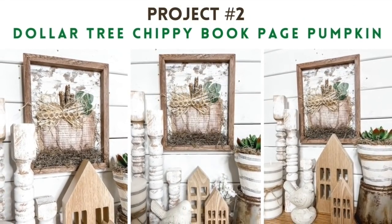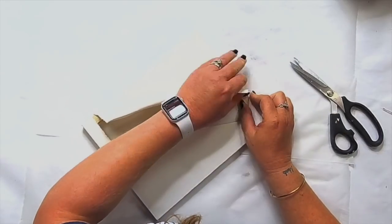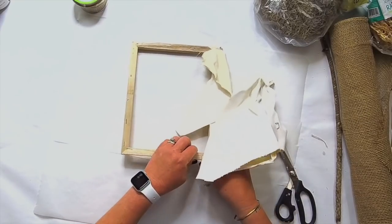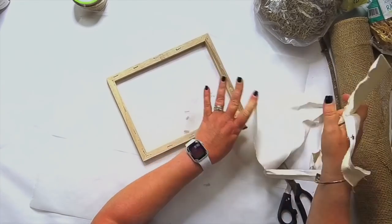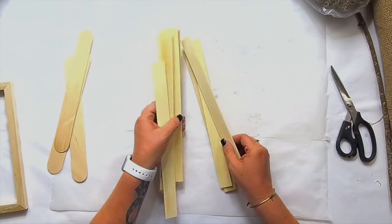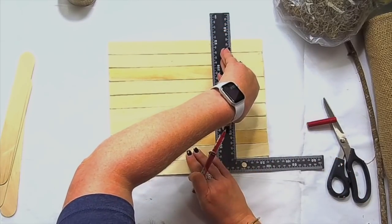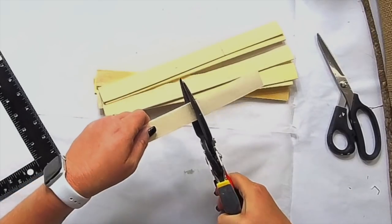Project number two is what I call a chippy book page pumpkin. I've been working on some chippy projects — I really want to do a series of them. I'm just taking a Dollar Tree canvas, taking it apart, and we're going to use it as kind of our frame and create a chippy finish on the background. I'm using paint sticks without handles that I found on Amazon — I'll have those linked on the blog. Check the description box below, all these projects are linked.